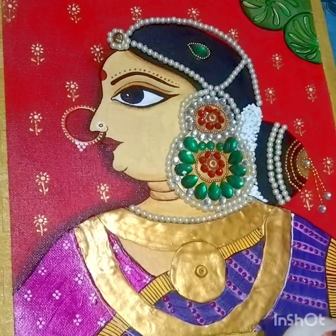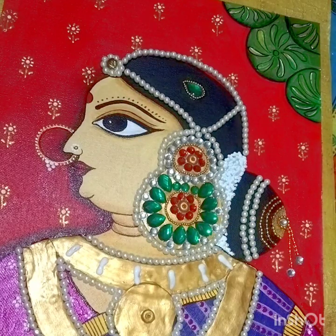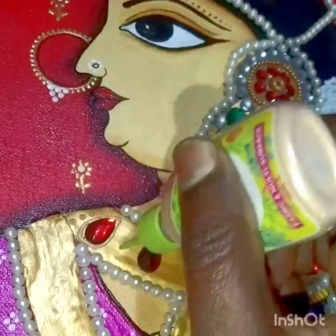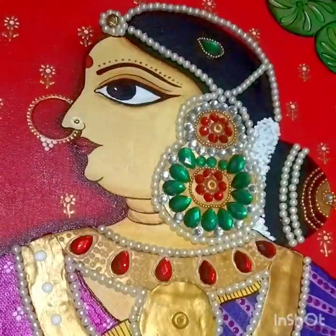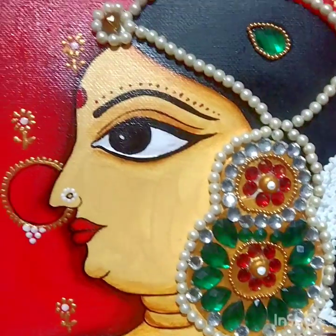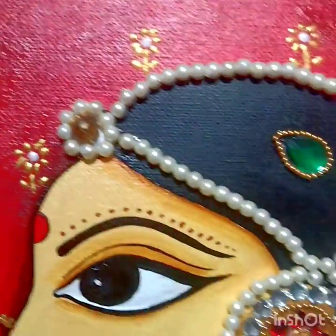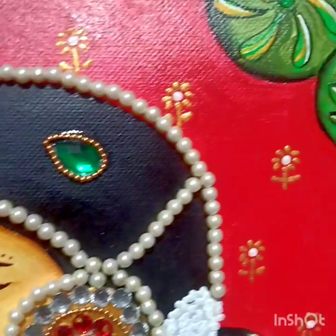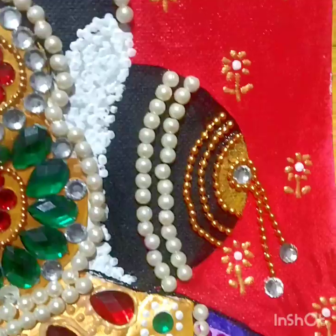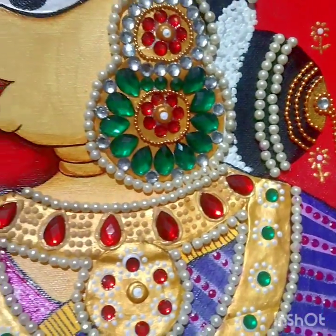Now start decorating the jewelry part — it's up to you how you want to decorate. For decorating I have used kundans, 3D outliner, and beads. Use whatever you have and go ahead. See how beautiful the artwork has come out — hope you all like this.